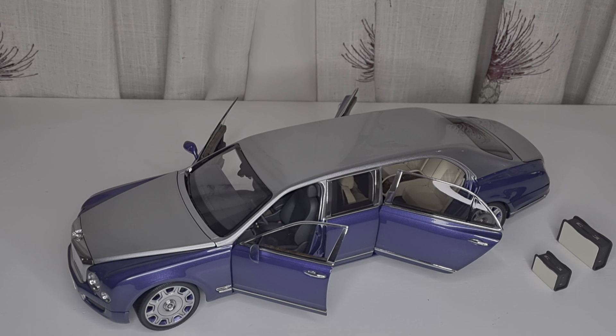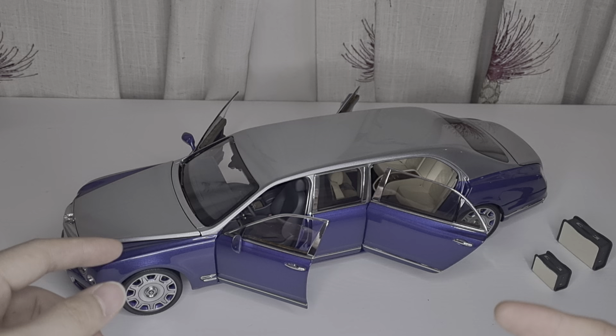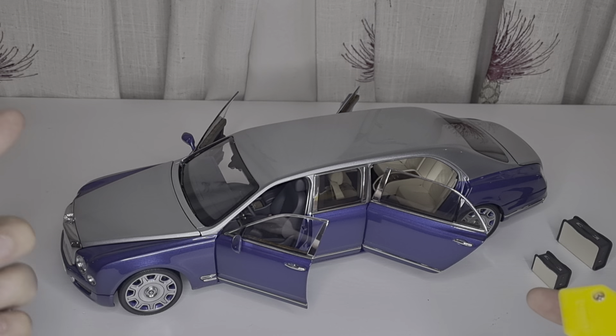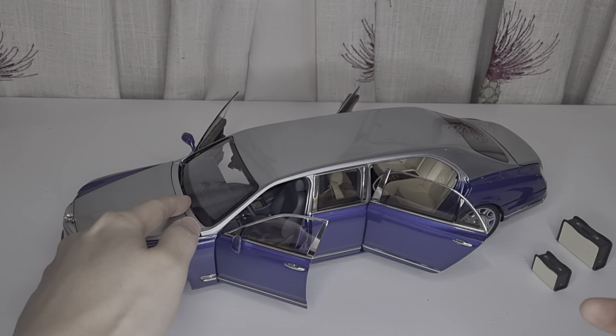I'm absolutely loving this car. It's worth every penny — I paid about $250 USD from Small Ant Model Car as usual. They sent it and it comes with a certificate saying what number this car is. Mine is number 314 — not sure out of how many, maybe 500 or 1000. It comes in three different colors: a dual-tone blue and silver, a champagne or burgundy color, and a black. I chose this one for the two-tone, as I always prefer two-tone on British luxury limousines like Rolls-Royce and Bentley.